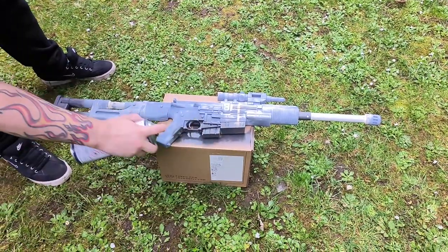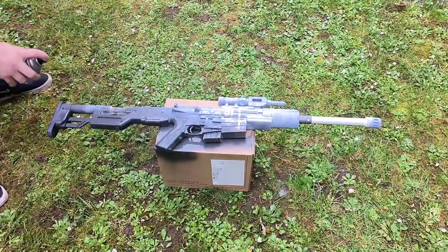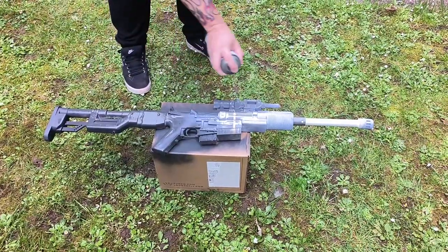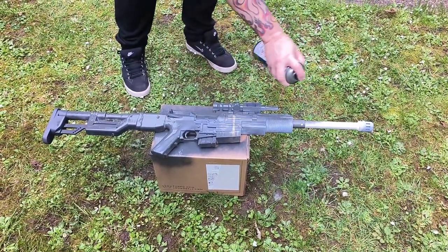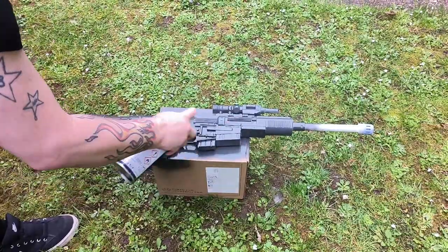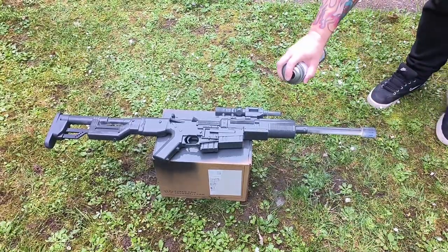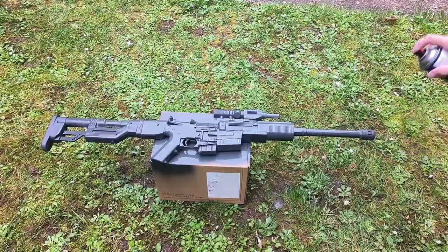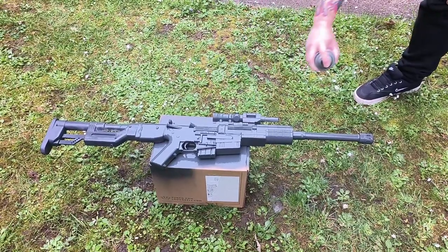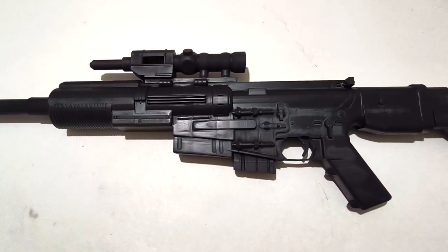Once you're happy, take it outside wearing a dust mask or spray mask and prime it in dark grey primer. Unfortunately I didn't get to do all the detailing or weathering because this is the customer's, but this thing looks incredible. With all the gaps filled with filler, you won't even notice them — the primer covers it all up. I hope you really enjoyed this video. Please comment, like, share and subscribe, and I'll see you on the next one. Take care now.